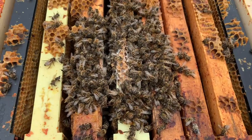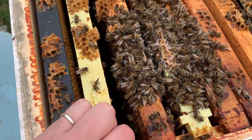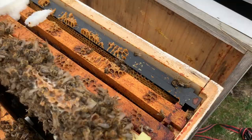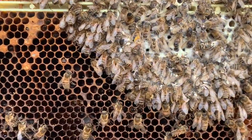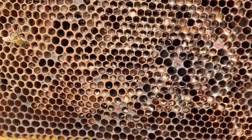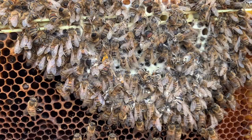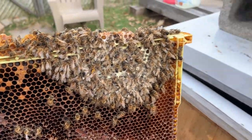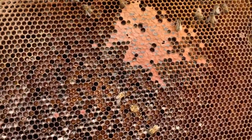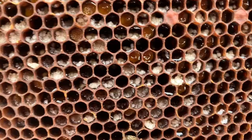Here's my dead cluster of bees in the Flow Hive, and here's some fondant. It definitely looks like moisture — you can see all the uncapped honey and all the mold. Pulling out another frame — yeah, look at all that uncapped honey, it's actually all crystallized in there.